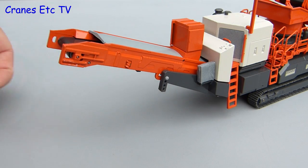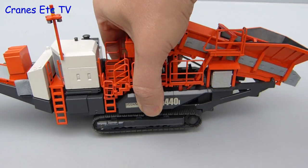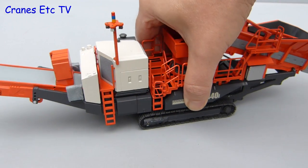As on site this is a mobile crusher, so how does it do in the Cranes Etc quarry? One clear advantage of the plastic tracks is that they do grip on a smooth surface so they roll well when you push the model along. Because the tracks have quite a rubbery feel they are not tensioned on the track frames.